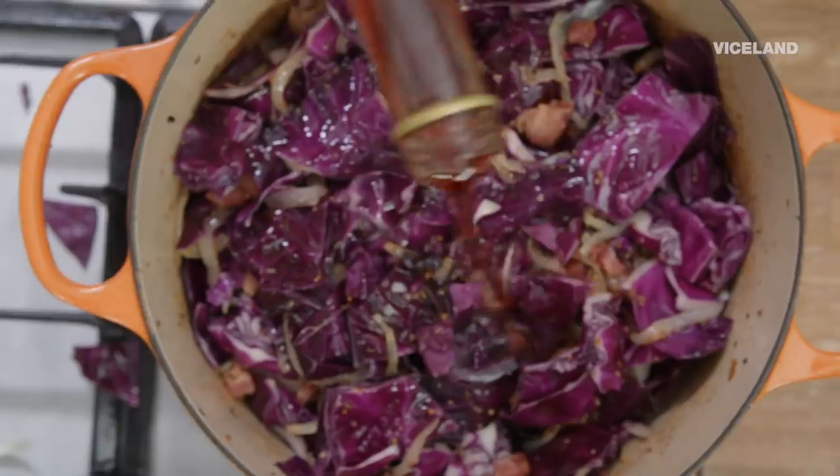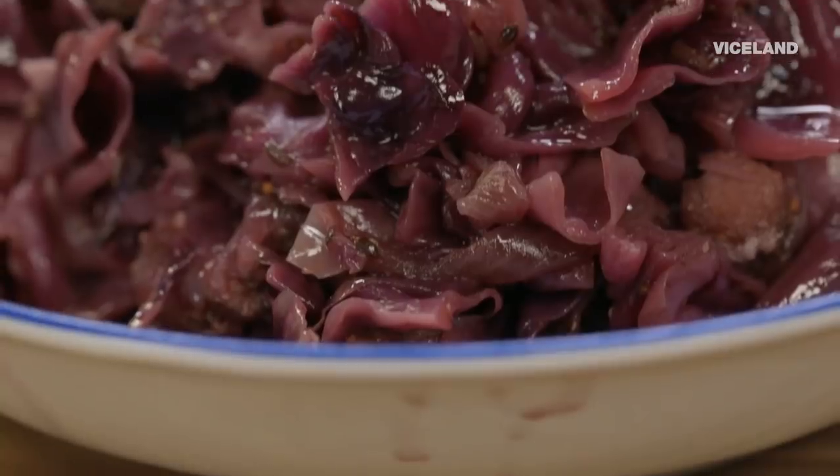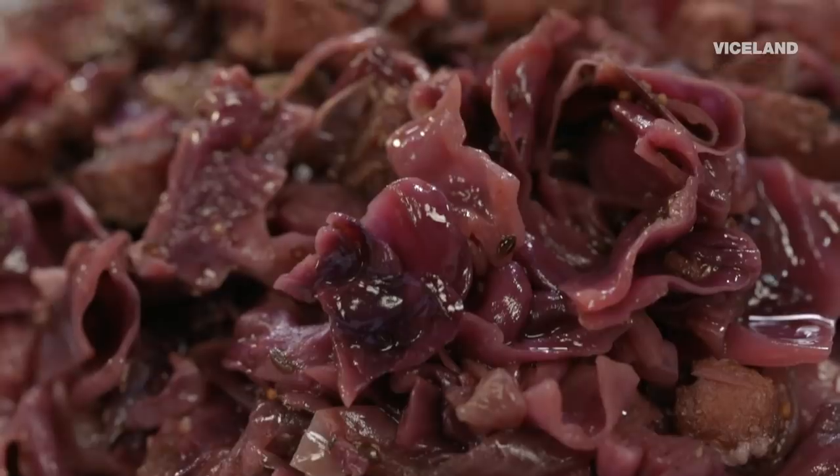And now we get to make braised red cabbage. I hate red cabbage in coleslaw, don't I? But braising red cabbage is wholesome. Braised red cabbage is something I desire when I'm eating a schnitzel.